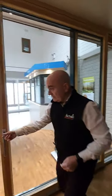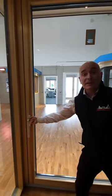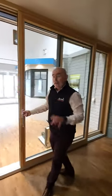It just slides out of the sleeve. We turn the handle and it locks in position. This would be one of the best sliding doors on the Irish market, if not further than the Irish market.